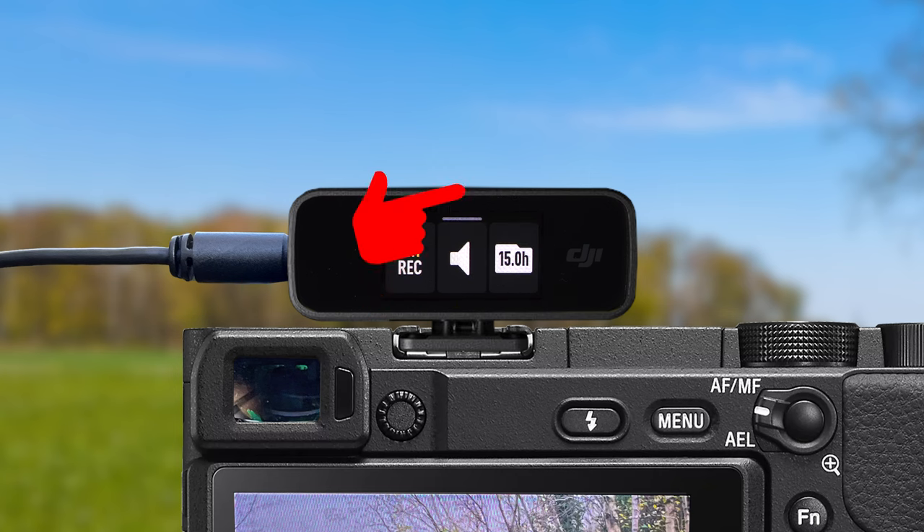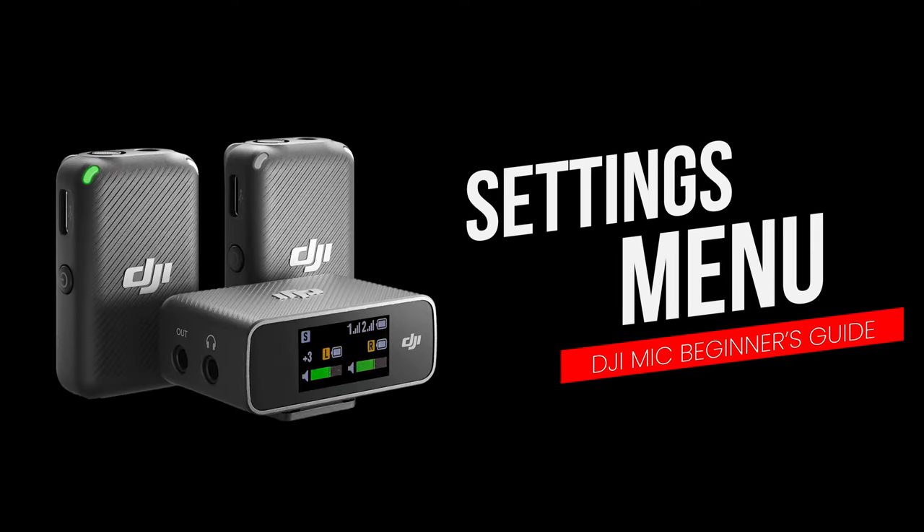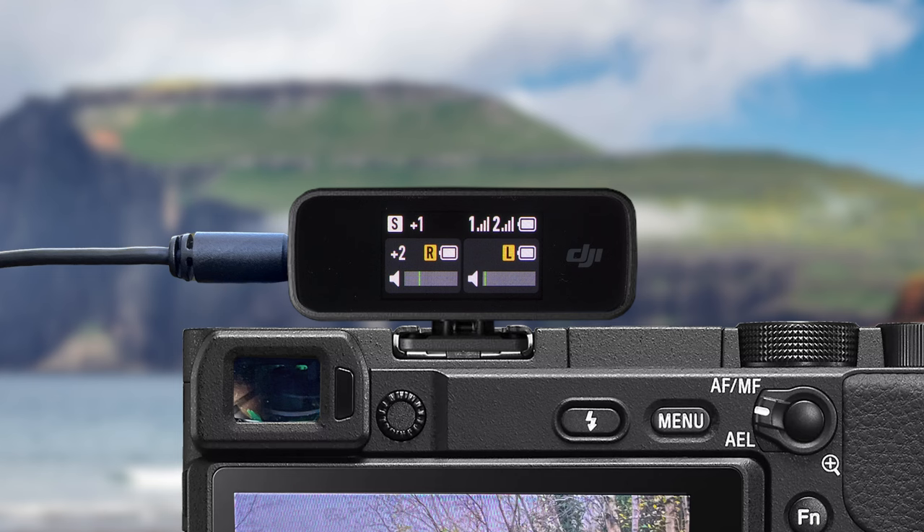To get back to the home screen, simply swipe down from the top twice. So now that we have covered everything you might see on the receiver home screen, let's now dive into the settings menu and look at what all the options are and how to change them.